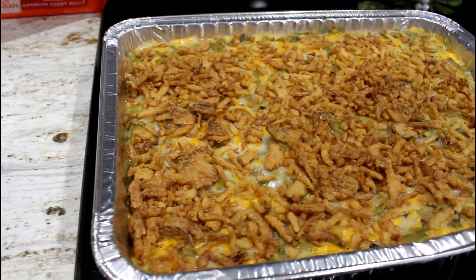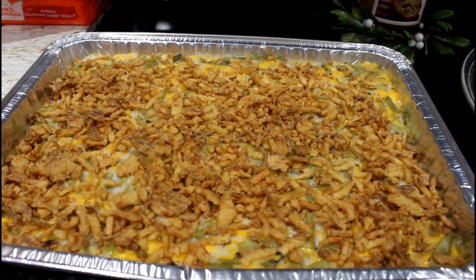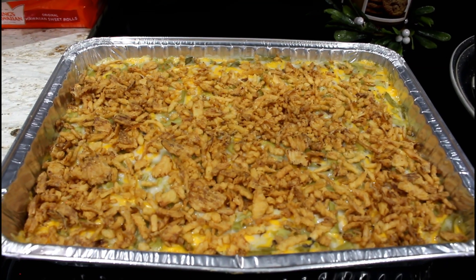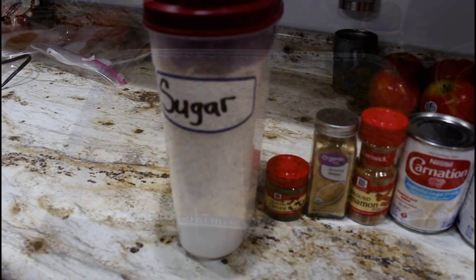Look at that — it is so good and super easy and fast to make. It would be a great side dish for a Thanksgiving dinner. Our next recipe is a pumpkin dump cake.